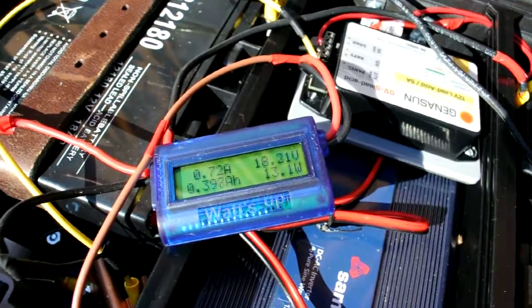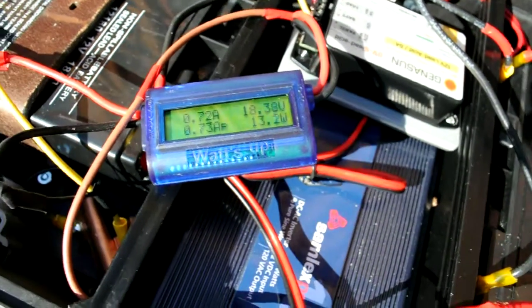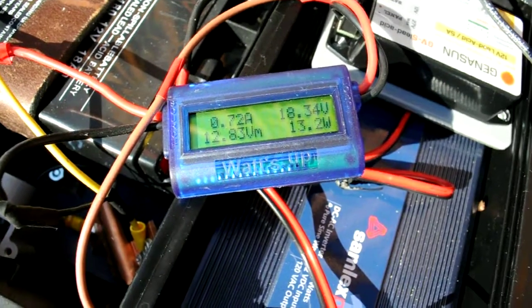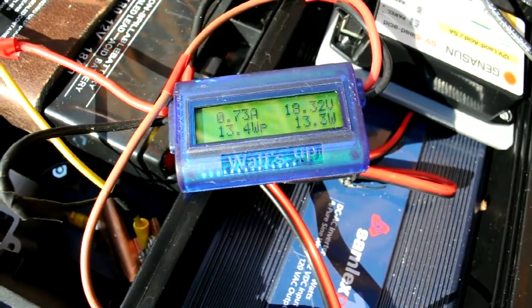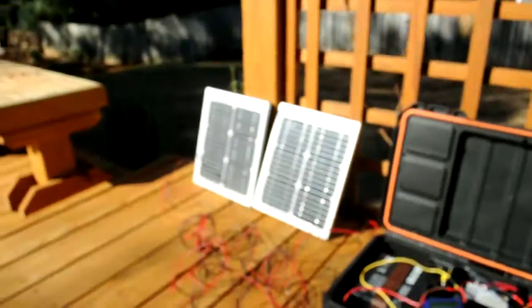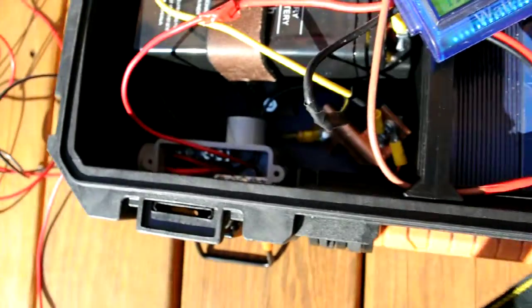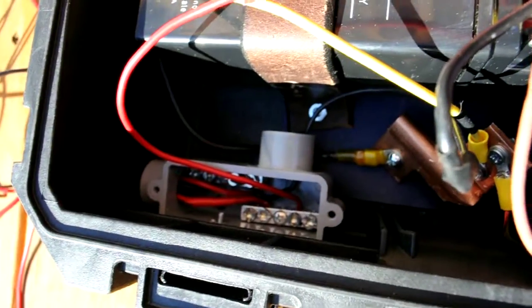Right now we're getting, let's see if I can read that, about 13 watts approximately, to 18 volts on the watts-up meter. Got two 10-watt panels there, and they come into this bus bar. Bus bar is right there.